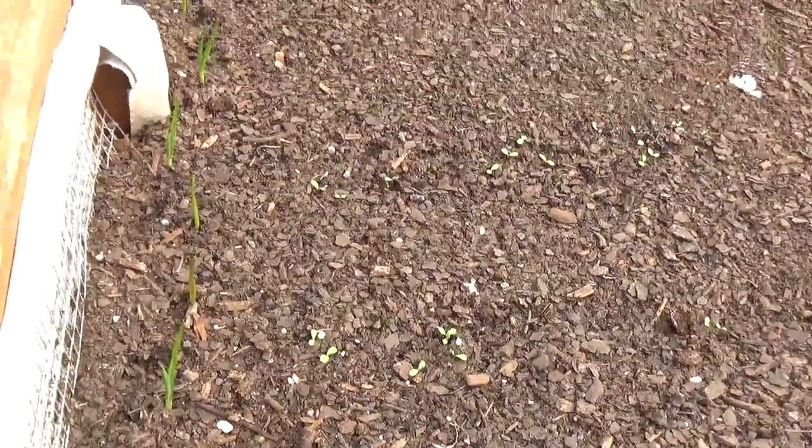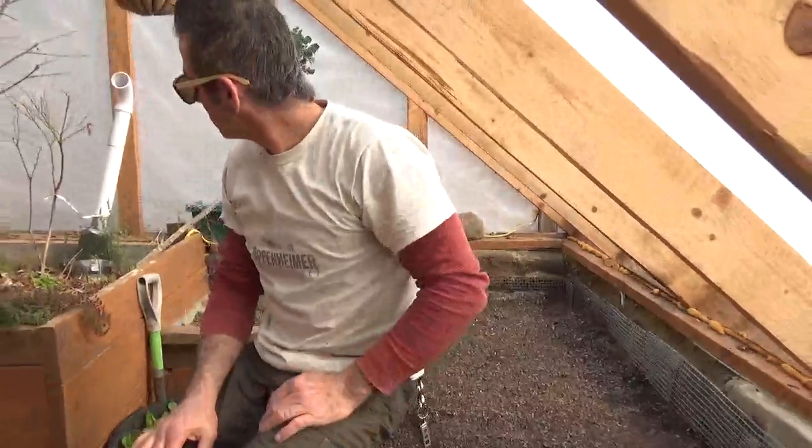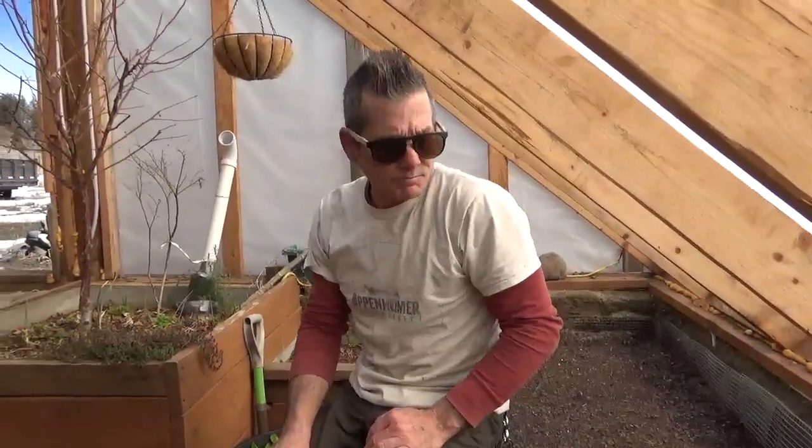That's about all the thinning we can show you right now because that's all the thinning we needed. Almost everything we planted has sprouted, and we didn't do anything but prepare the soil, put the seeds in, and water it. You can grow food yourself — food is free if you grow it. Now you know how to thin your seedlings.